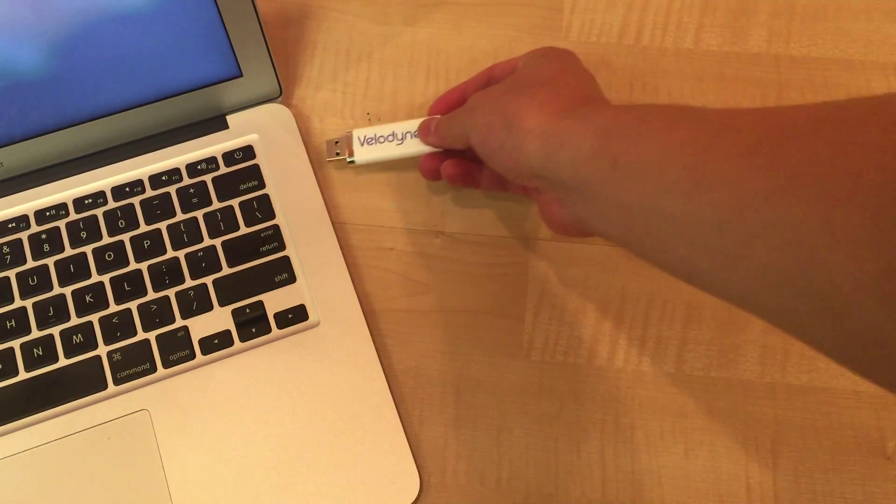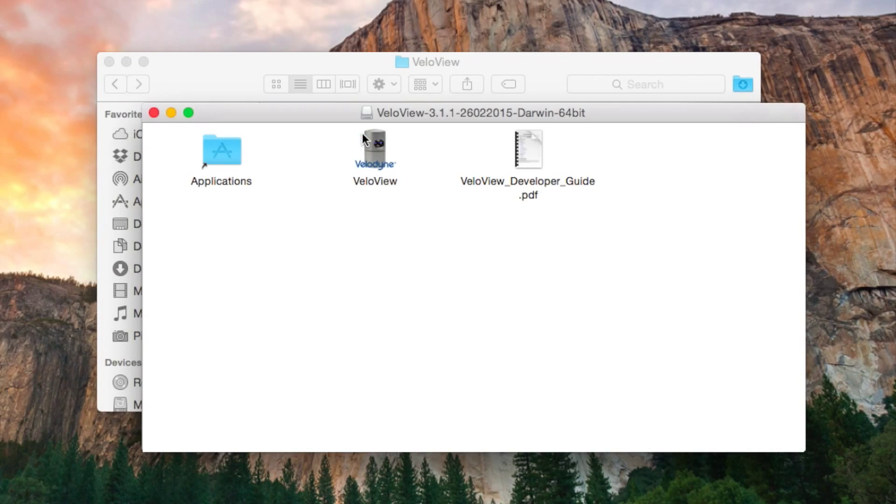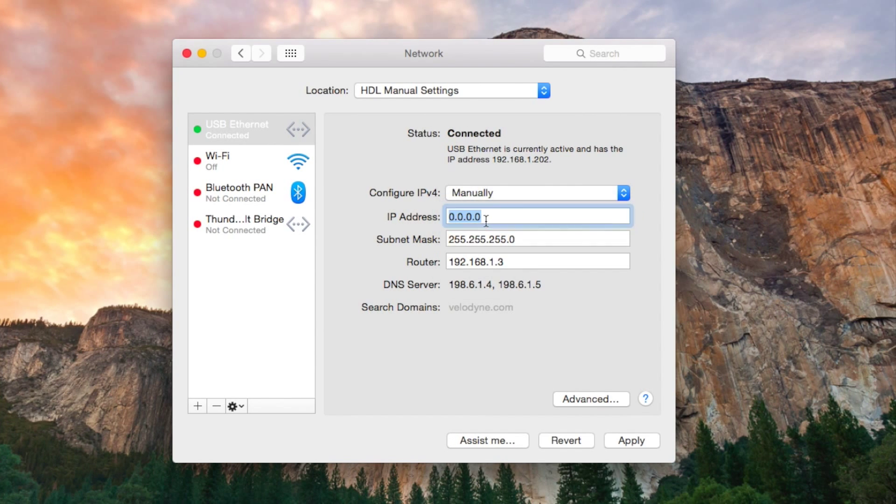Let's talk a little bit about the web server GUI and VeloView software. Plug in the USB memory stick into your computer to install VeloView, a free viewing and recording software from Velodyne. Open the executable file for Mac or PC and follow the instructions for installation. Change the network settings from automatic to manual IP address. Enter 192.168.1 and any number other than 201, 0, or 255 for the IP address — in this case we've entered 70. Enter 255.255.255.0 for the gateway. Remember to apply your settings when done.